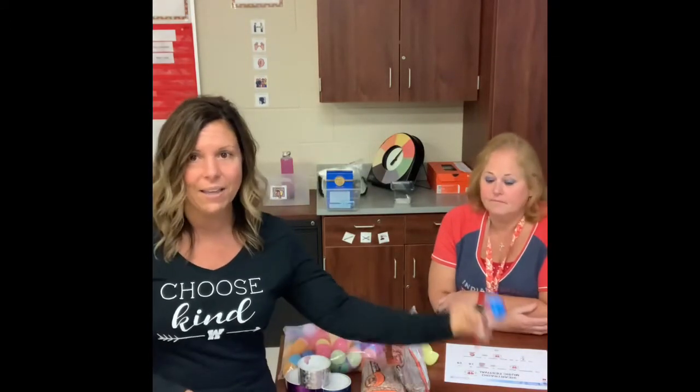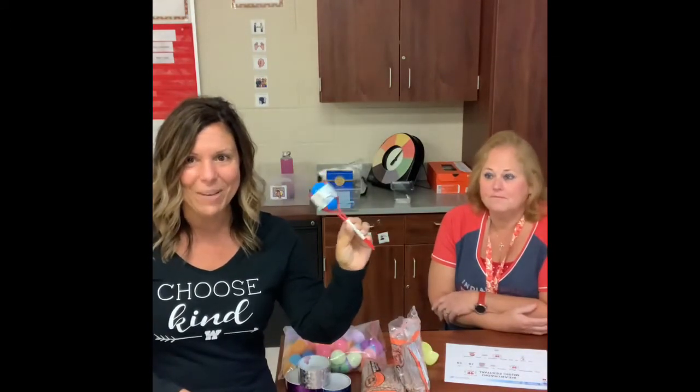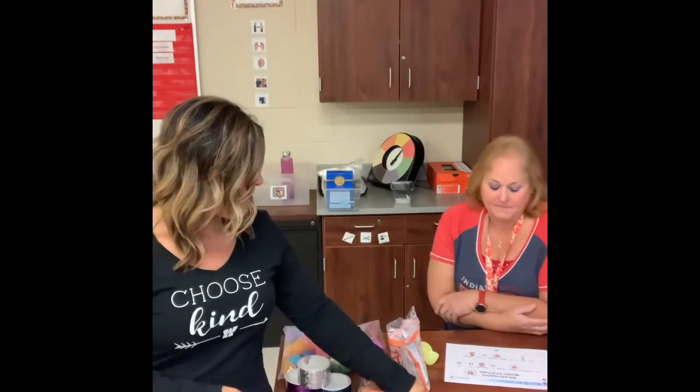So our craft today we're going to make a musical instrument. I'm going to have Miss Doris start by reading us a story so we know exactly why we're making our instrument today. All right, Miss Doris, read us the story. Okay.